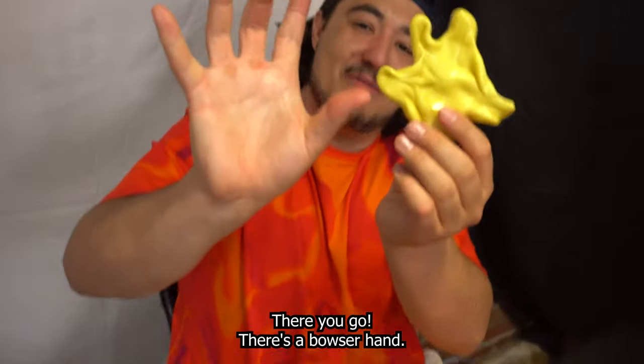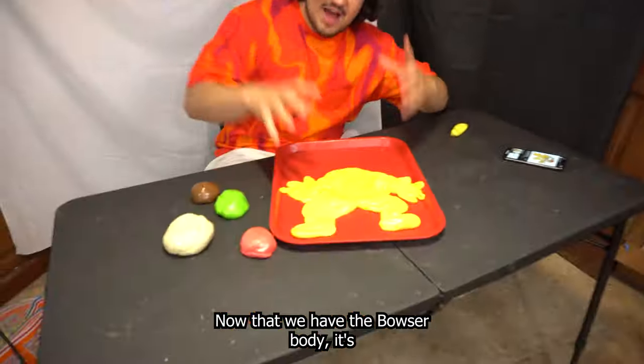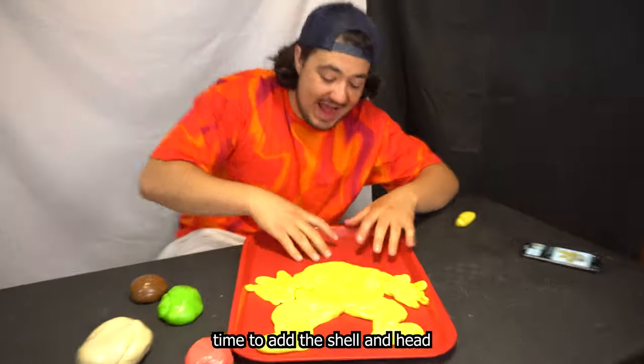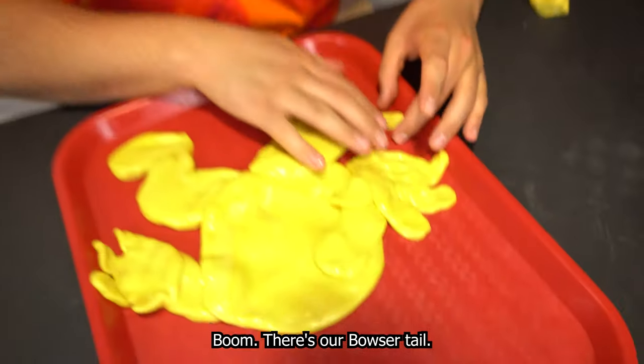There you go — there's a Bowser hand. This Bowser is about to enjoy a movie. POV your Peach — he's after you, man. Now that we have the Bowser body, it's time to add the shell and head. I forgot to add the tail so we're gonna slide it right under here. Boom — there's our Bowser tail.